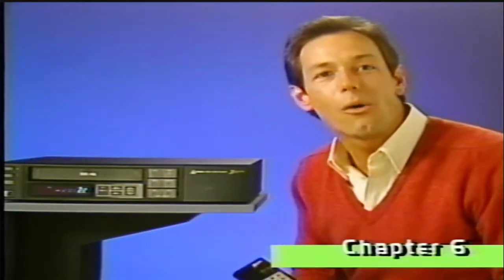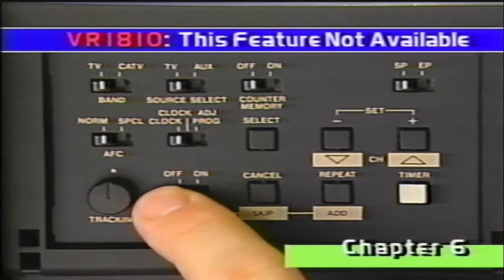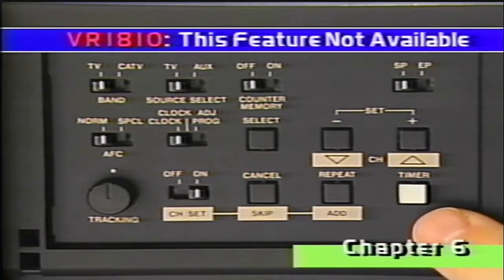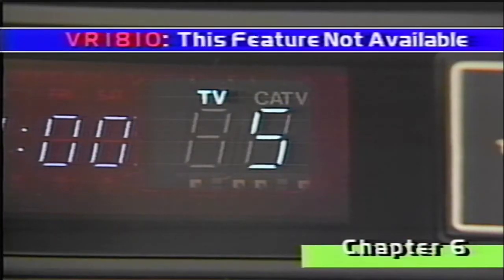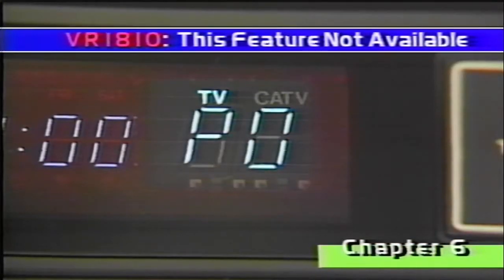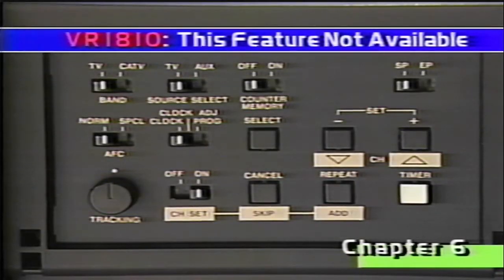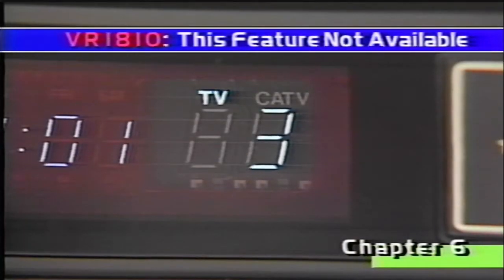Here's how to quickly scan only your favorite channels. Set the channel set switch to on. Press one of the channel set arrows to select the channel you want to eliminate. Let's select 5 and press skip. You'll see PO flash briefly, telling you the channel has been programmed out of the scanning sequence. The channel number will start flashing to remind you the channel is no longer available. Then return the channel set switch to off. Now when you use the scan controls, you'll see only the channels you really want.